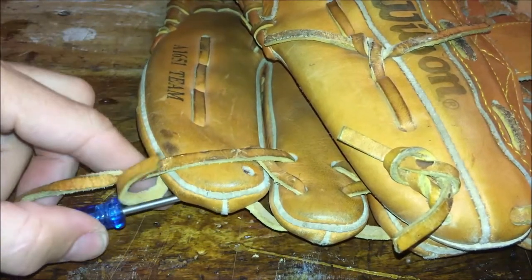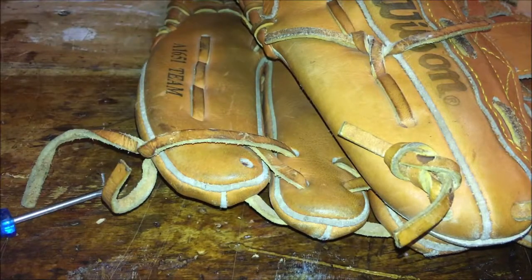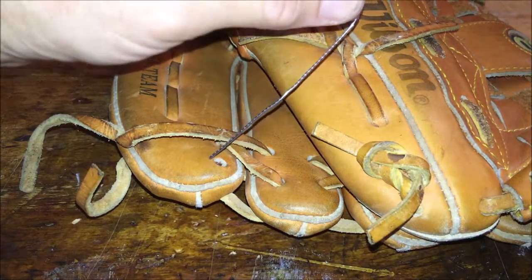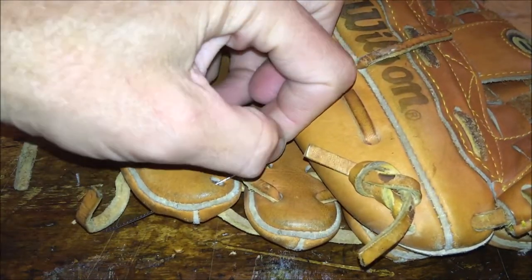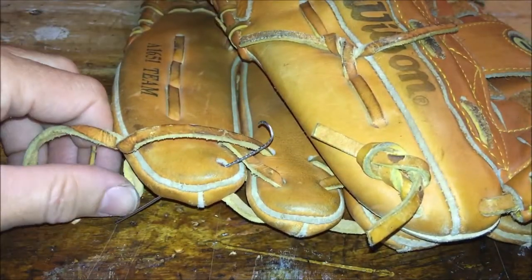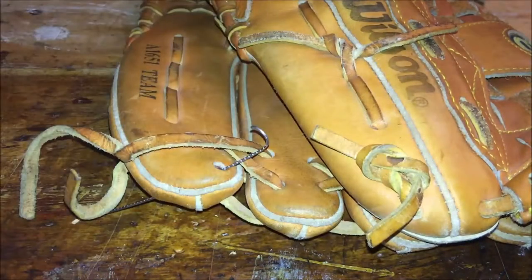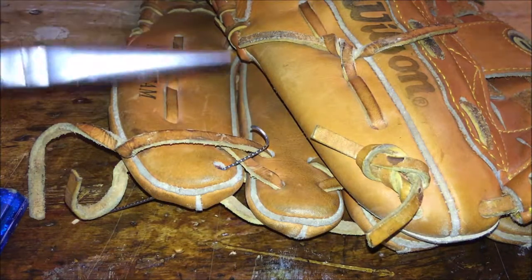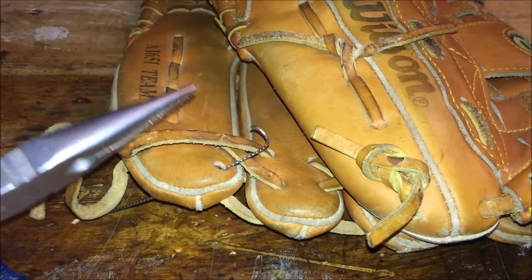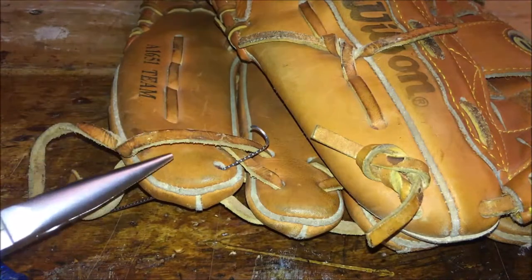Once that's done, remove the screwdriver. Then take the paper clip and feed it through — as you can see, it comes out the other side. I've already put a hook on it. If you have needle nose pliers, just grab the end and make a little hook. Leave it open because we need to thread it onto the strap and pull it through.